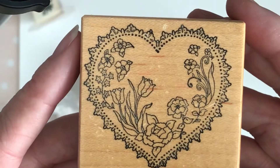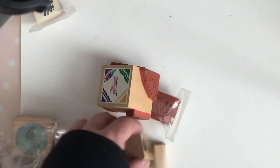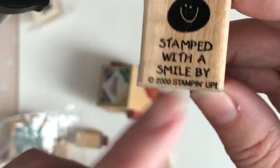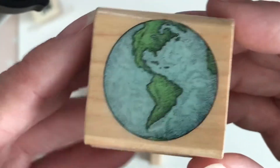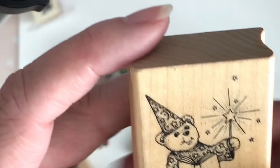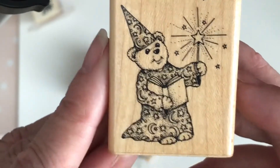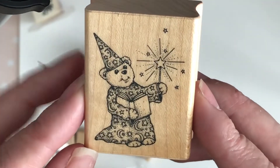This one isn't really my style — donating it. 'Stamped with a Smile' from 2000 Stampin' Up — donating that too. I love this earth/globe stamp — Planet Earth 1990, definitely keeping it. And there's a wizard bear with a wand — I'll keep him, but I'm not sure which box he belongs in. Let me know in the comments — is he Disney or Christmas?